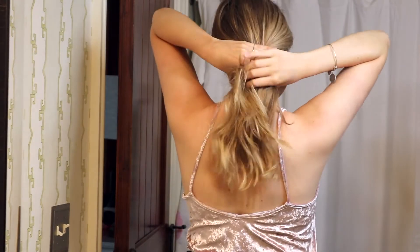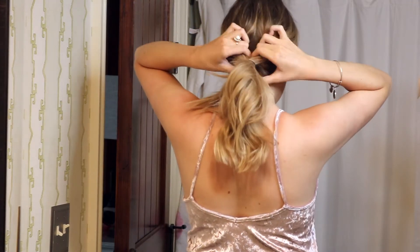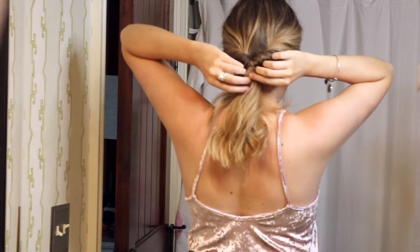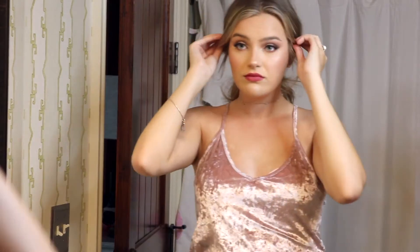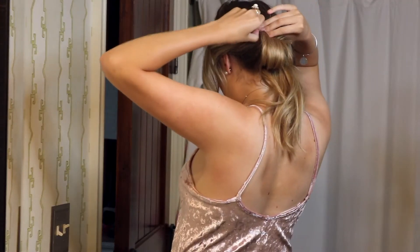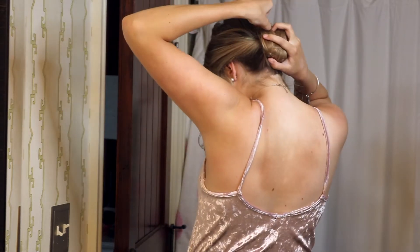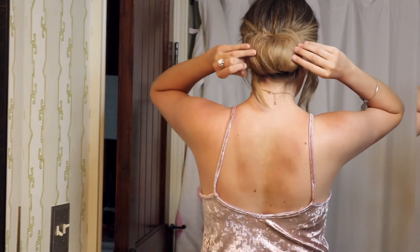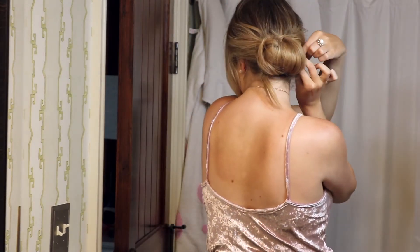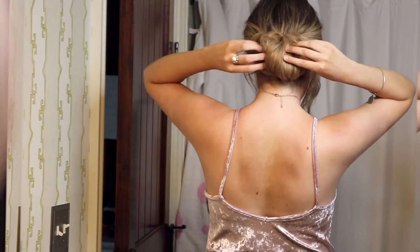The second hairstyle is a pretty simple updo. I'm starting by putting my hair in a low ponytail and then flipping it under in a topsy tail. You want to make sure you have some curl or texture in your hair before you do this — it's going to be a lot easier to work with. I pulled my bangs out from the front, and the topsy tail creates these little twists on the sides without having to pin them yourself.